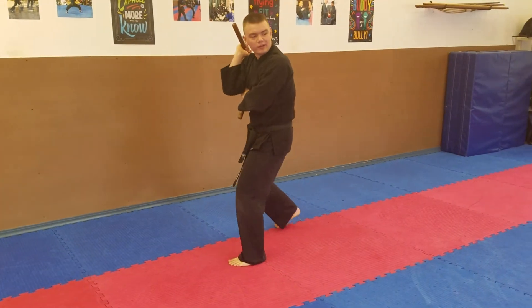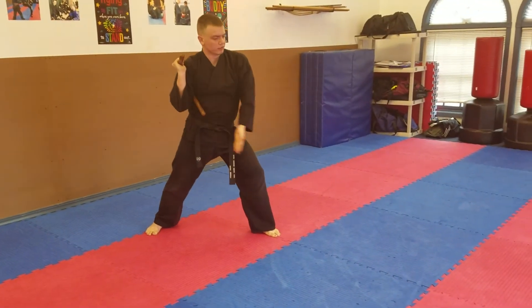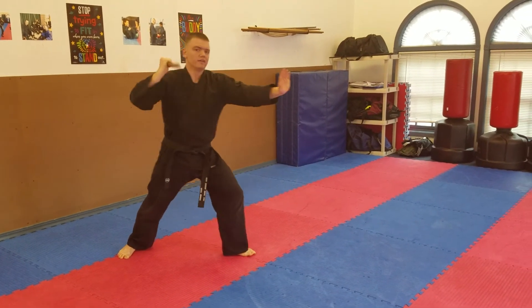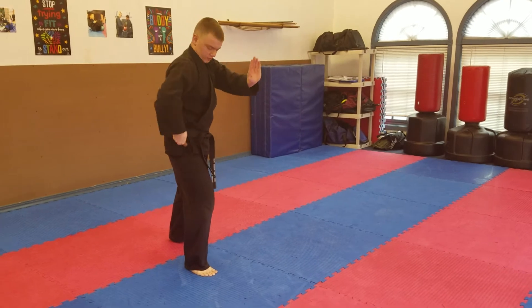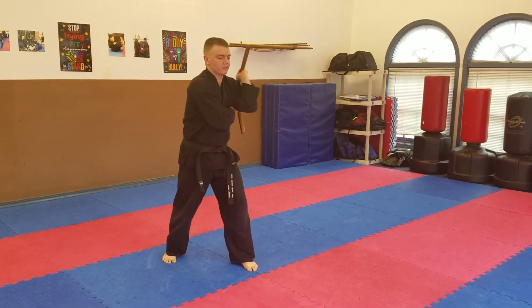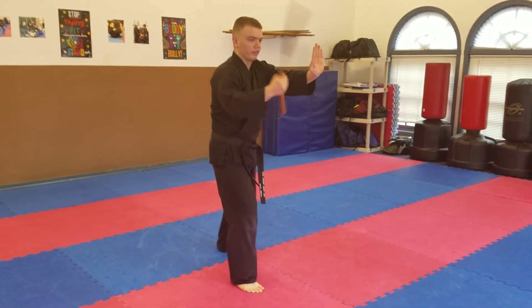Then we pass again. Now we're going to do what I call the aisle, where we're going right down the middle. We're going to do our up-diagonal combination, follow it with the down-diagonal combination — of course stepping in the middle — and then we're going to repeat that: step with the up-diagonal combination, and then step with the down-diagonal combination.